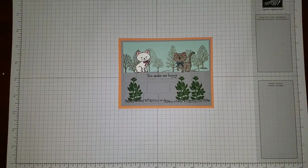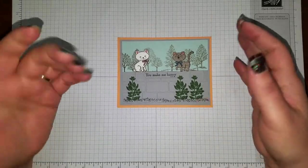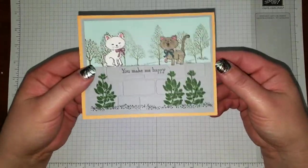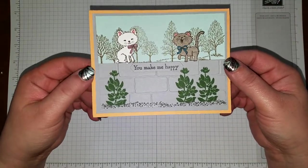Hello everyone, Tiffany Manger here. This time I just have a little card that I'm going to do with no techniques or anything really special — just a little card I came up with. I saw it on Pinterest a couple of months ago and then I kind of tweaked it around to do my own thing with it.